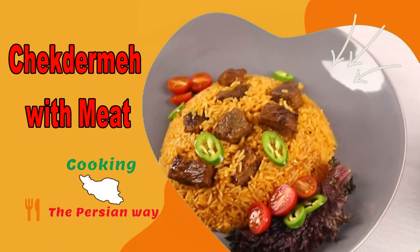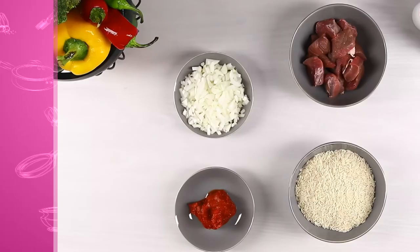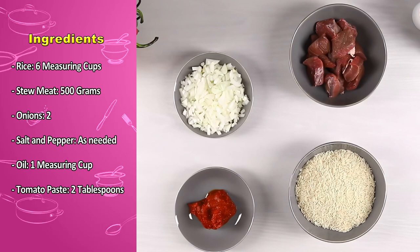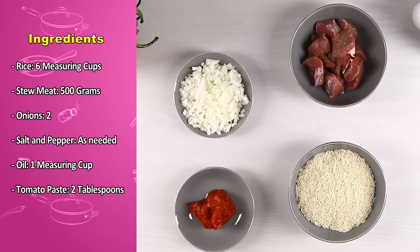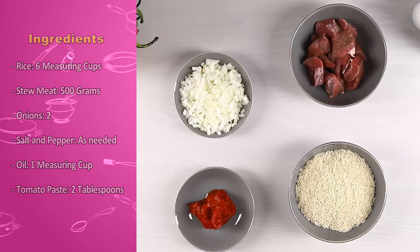Check derma ingredients: rice, six measuring cups; stew meat, 500 grams; onions, two; salt and pepper as needed; oil, one measuring cup; tomato paste, two tablespoons.